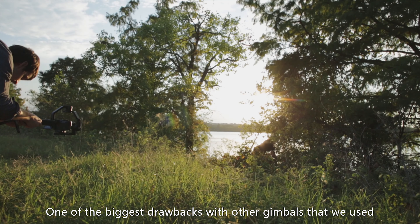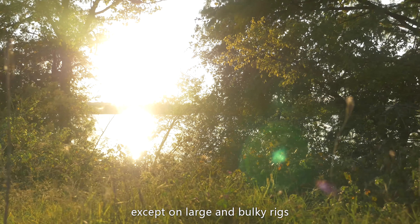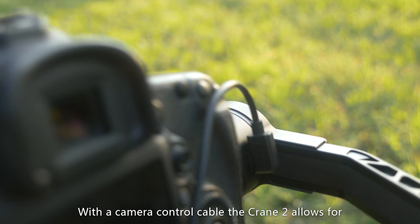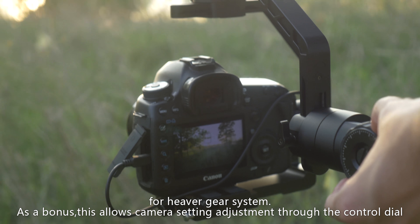One of the biggest drawbacks with other gimbals I've used is not having a reliable way to control focus except on large and bulky rigs. With the camera control cable, the Crane 2 allows for precise focus adjustment without the need for a heavy geared system.